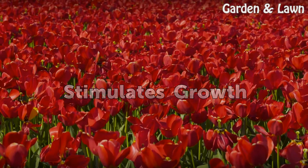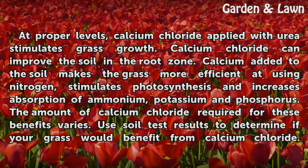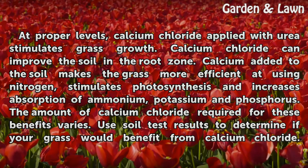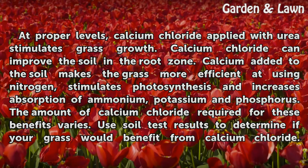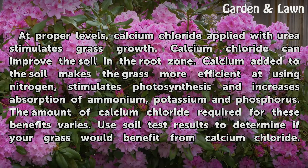At proper levels, calcium chloride applied with urea stimulates grass growth. Calcium chloride can improve the soil in the root zone. Calcium added to the soil makes the grass more efficient at using nitrogen, stimulates photosynthesis, and increases absorption of ammonium, potassium, and phosphorus. The amount of calcium chloride required for these benefits varies.